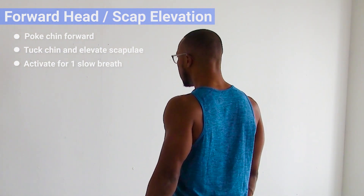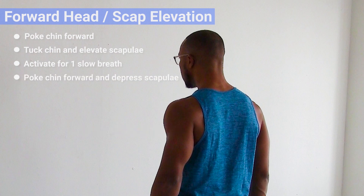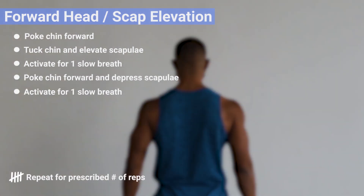Release, poke your chin forward, and then depress the scapula. In this position, activate for one slow breath, and repeat for the prescribed number of reps.